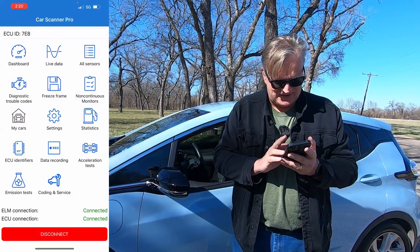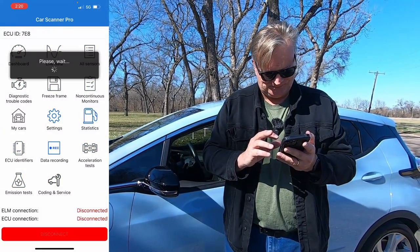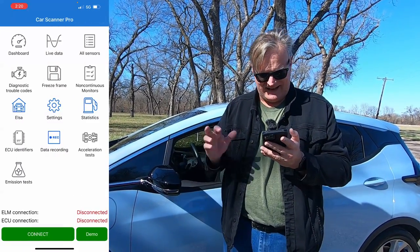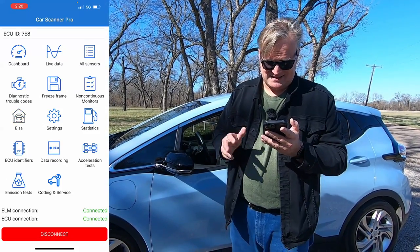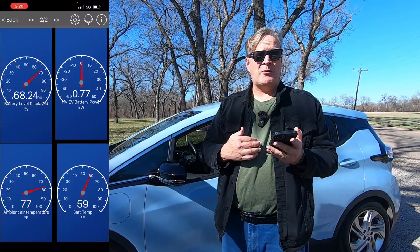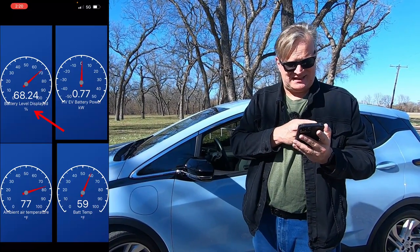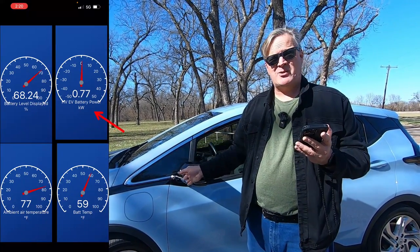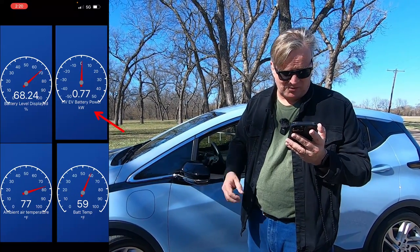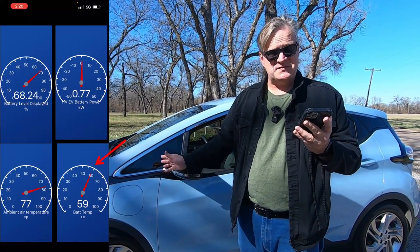On the profile that I actually have set up for this car, I'm going to go back to my garage. I have to disconnect from it first. I'll go back into my garage and pick Elsa, select it, and have it connect. It takes a second. If I open the dashboard, I have the four pieces of information that I want to have when I'm plugged in: my battery state of charge, which is at 68.24% right now; how much power the car is drawing from the battery, which right now is 0.77 kilowatts; the ambient air temperature outside, which is 77 degrees; and the battery temperature, which is 59 degrees.